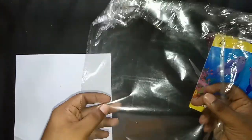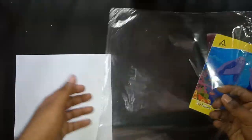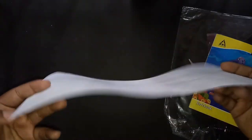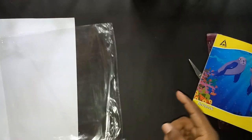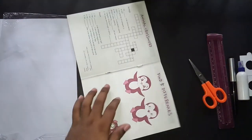The next thing is a plastic sheet — a plain transparent plastic sheet. Make sure that it's clean. The next thing is a white paper. That's it — that's all you need, so let's start by making some markings.